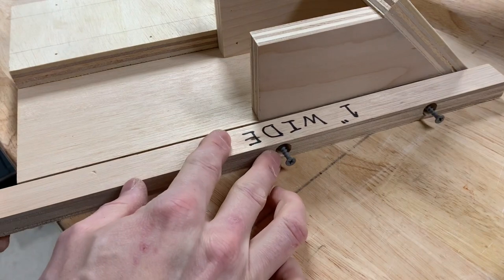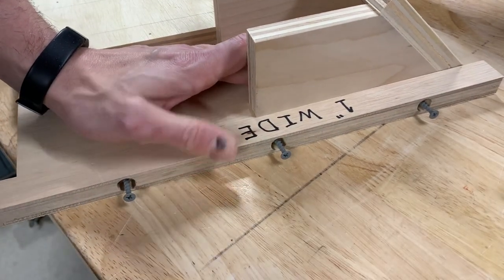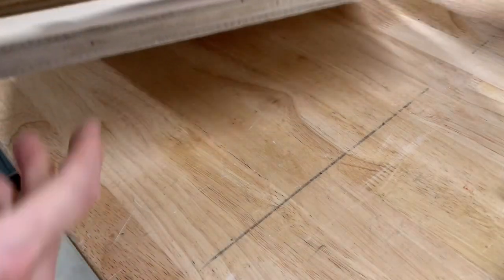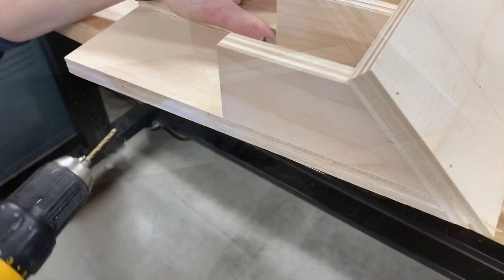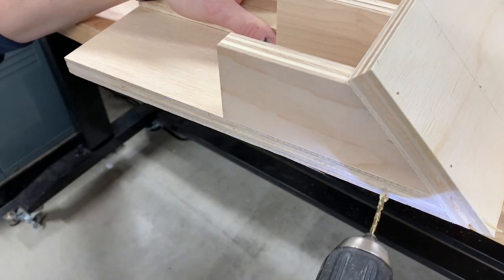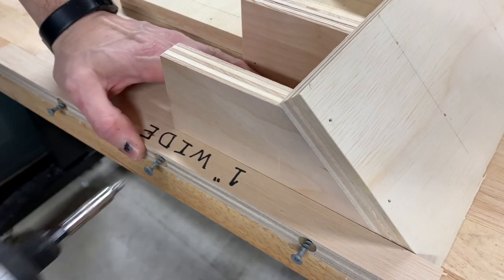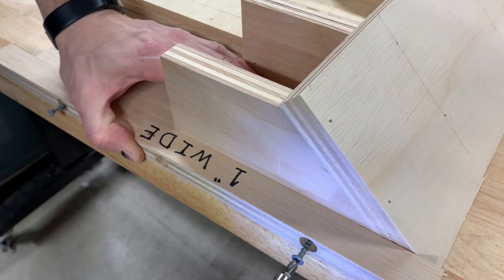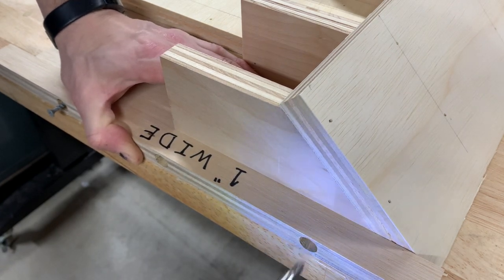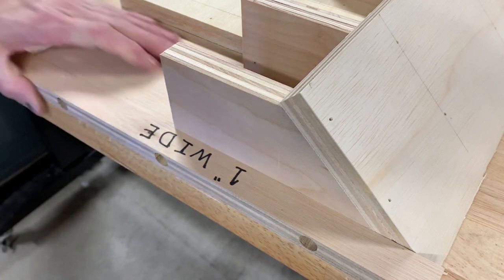With the screws just protruding I put it on what's going to be the fence side of the jig and give it a light tap. This lets me know exactly where to drill my holes. This indexing bar needs to be exactly double whatever width box joint you're trying to do. Because I'm doing half-inch box joints, this bar is one inch wide. For example, if you wanted to do quarter-inch wide box joints you would make this piece a half inch wide.